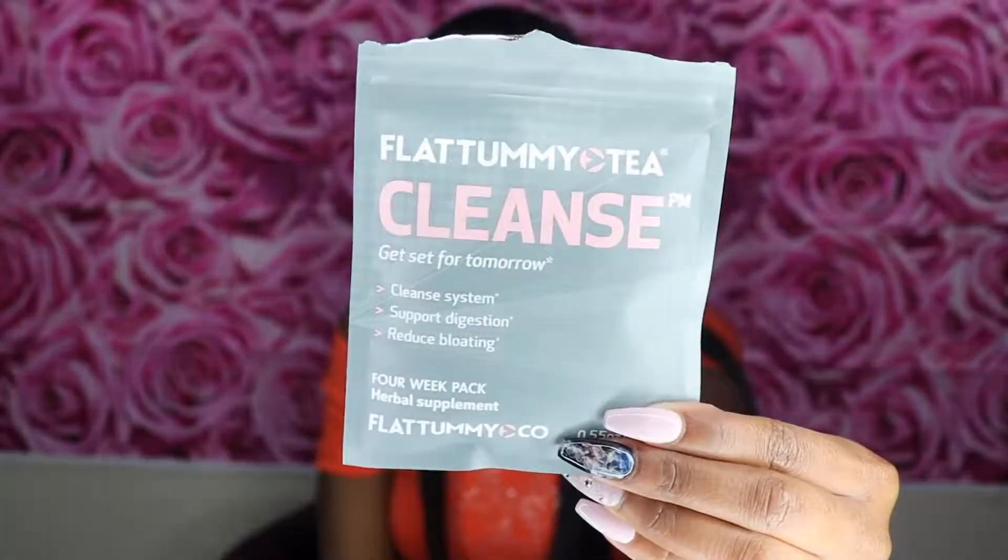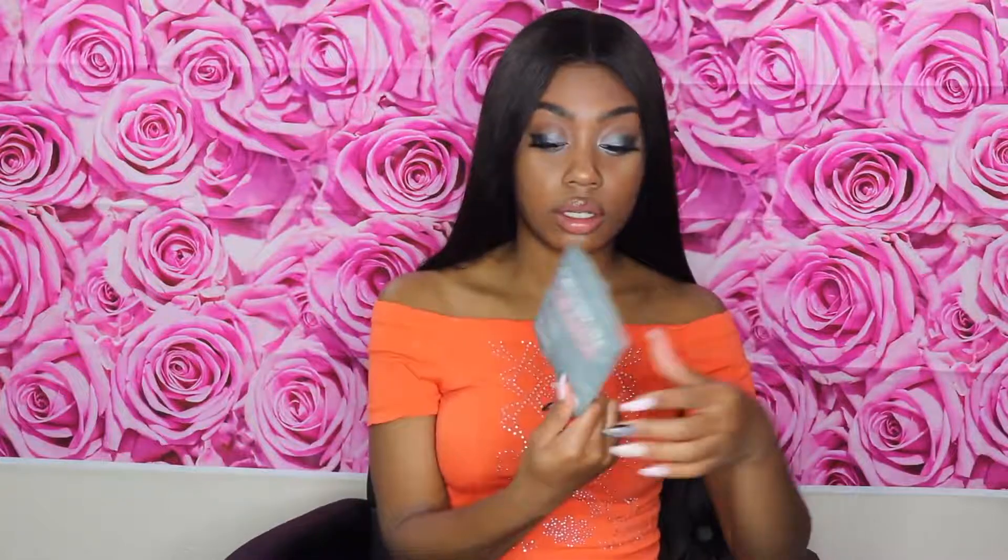Next in this bag is a cleanse packet. It says cleanse — this cleanses your system, supports digestion, and reduces bloating. I love cleanse teas because sometimes I feel like you, me, or anybody needs to clean our system.